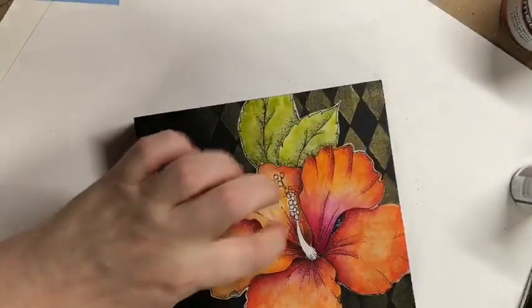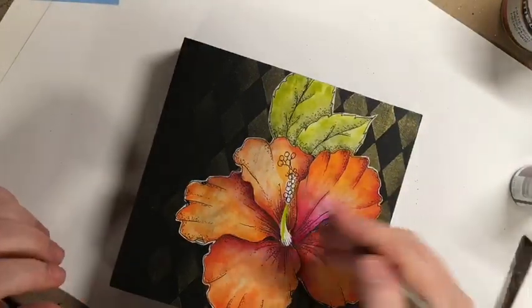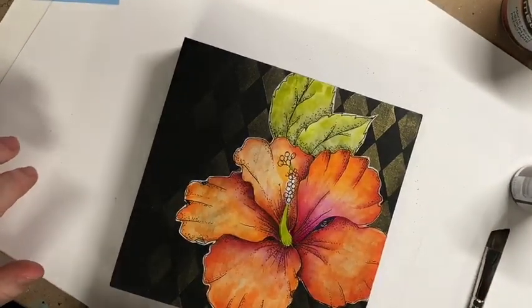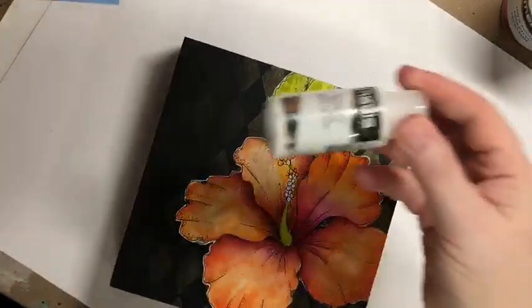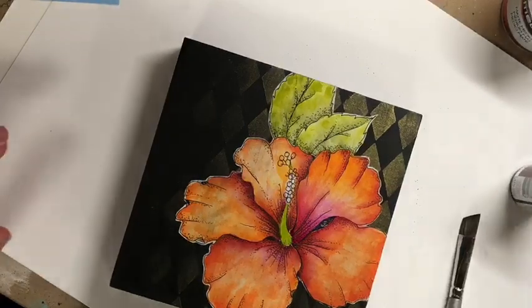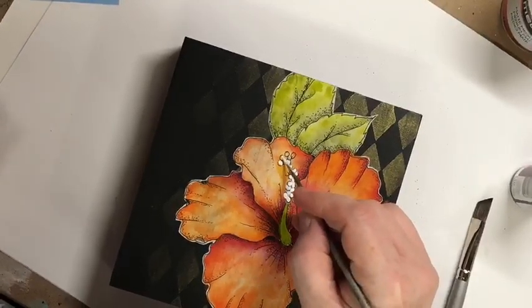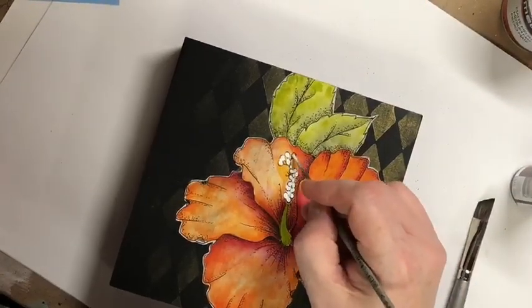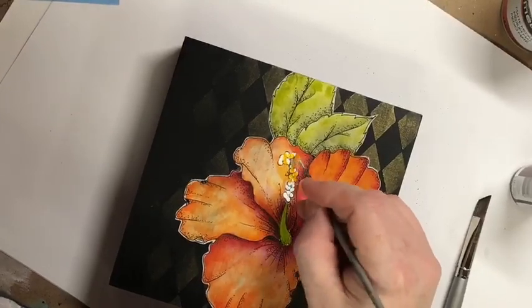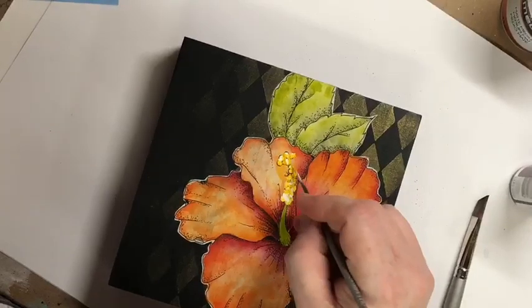For the stem I'm using a number two rigger — you can use a liner or something smaller — and just throw a little color in there. Then I pull out titanium white and diarylite yellow and put a series of dip dots along that stem. I don't clean the brush out; I pick up a little diarylite yellow and blend so those dots sort of merge together, giving you two or three values of that vivid yellow.